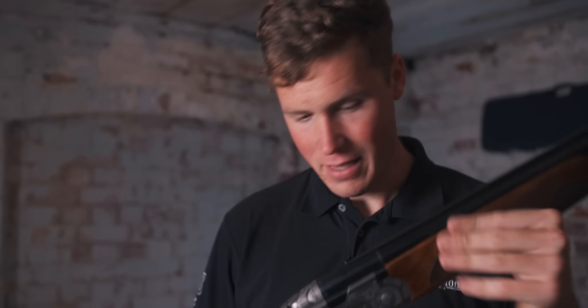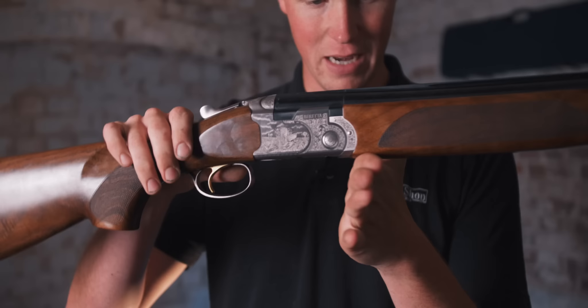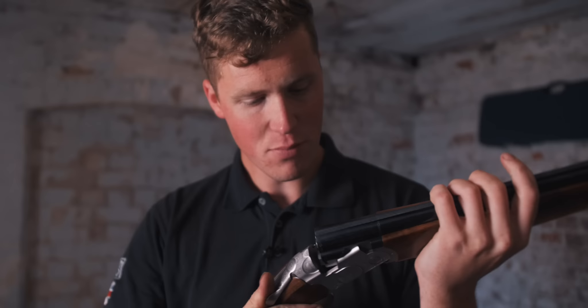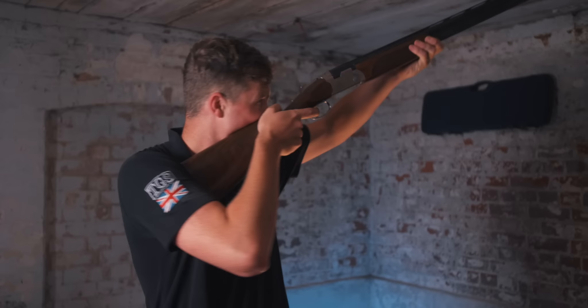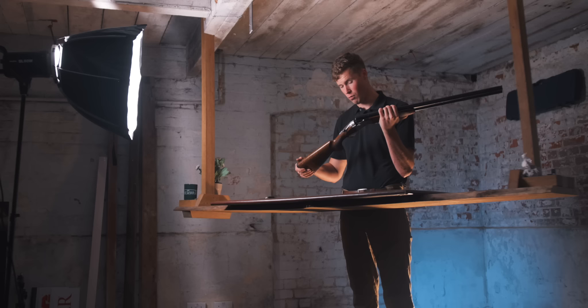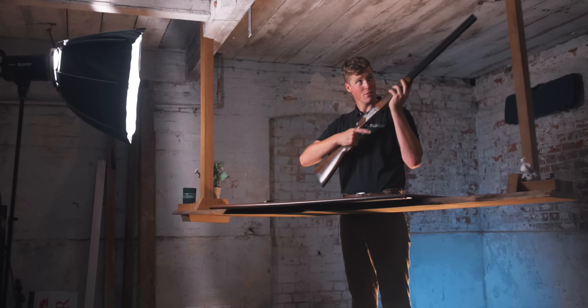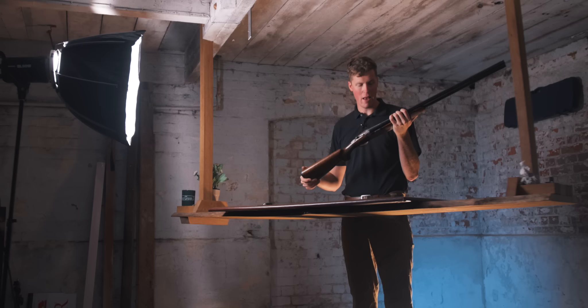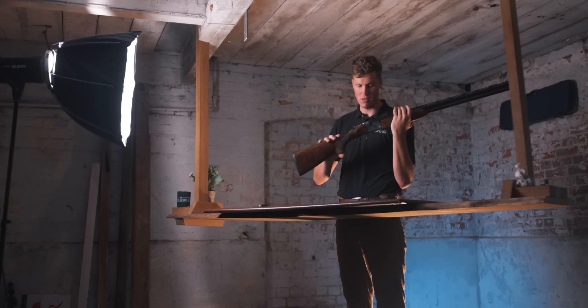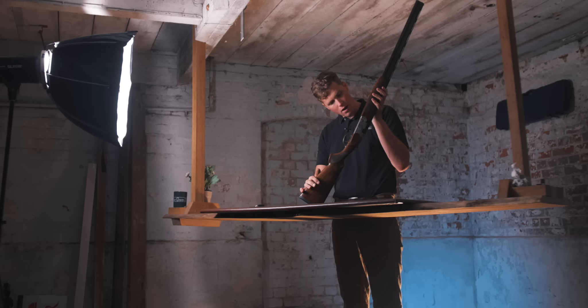Balance-wise, it is not over the hinge pin — it is in fact about three-quarters to a full inch in front of the hinge pin. That's quite front heavy. However, when you mount it and swing it, it doesn't feel front heavy — it feels pretty good indeed. This gun is seven and a half pounds total weight. It feels light in the hands, but as soon as you mount it up, it's got a bit of weight behind it, which will be interesting to see how that shoots. The wood to metal fit is good, and the metal to metal fit is standard Beretta, which is plenty adequate.